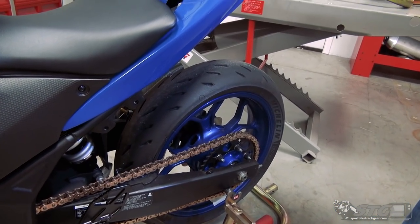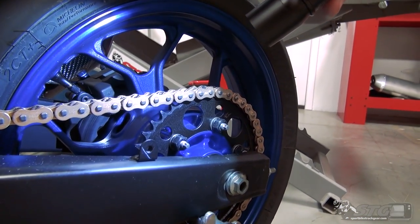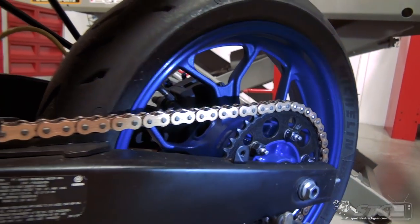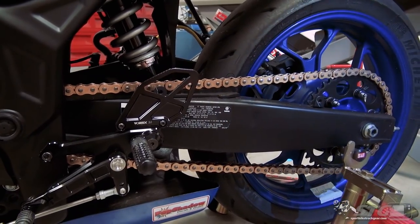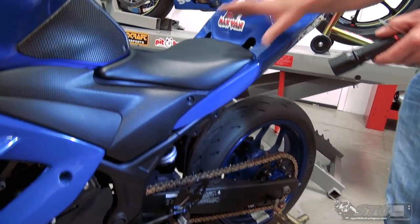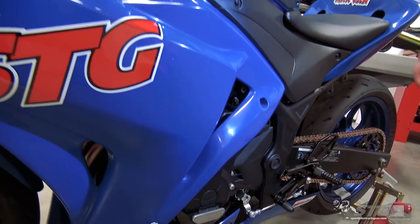Chain and sprockets - they're going to look at the rear sprocket, make sure the teeth are all there and it looks good. They're going to touch the chain to get a rough idea of where we're at with chain tension and make sure it's not excessively loose. As they're walking around the bike, you're just going to see a lot of this - they're just going to be touching stuff to make sure nothing is loose.